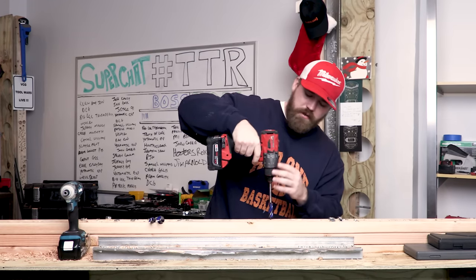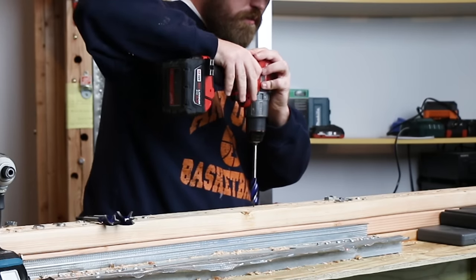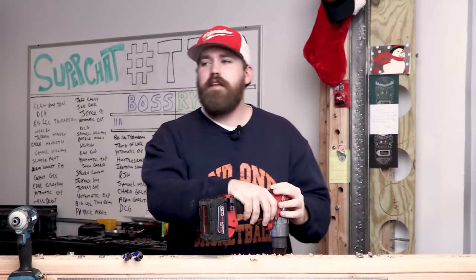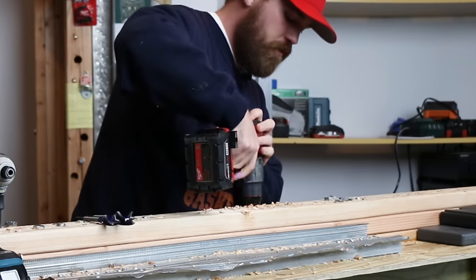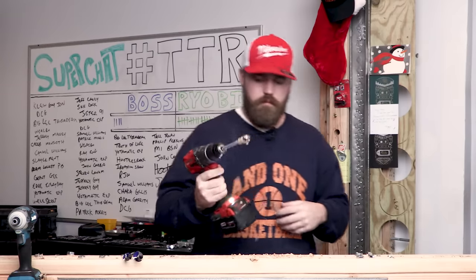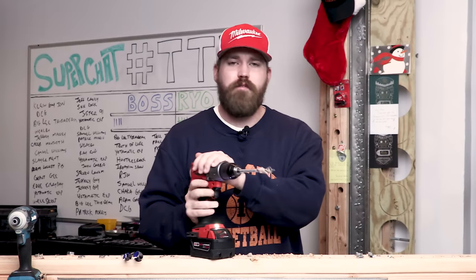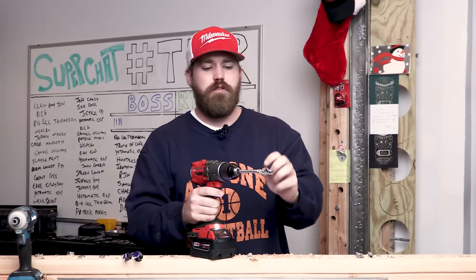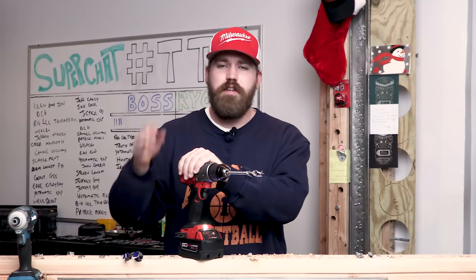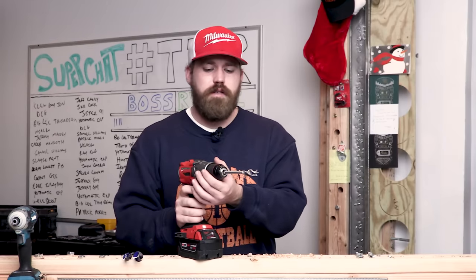Starting with the smallest size in the kit, the five-eighths inch. I'm in speed 2 and on drill mode. One, two, three, go. Wow — when I tell you smooth, I mean really smooth. We do have some wood sticking to the flutes — these are fluted. You could spray these with a lubricant before use, but I want to test them right out of the box. The Milwaukee bits we have have been through a couple of different tests so they have some wear and tear — I want to put some wear and tear on these Irwin bits too.